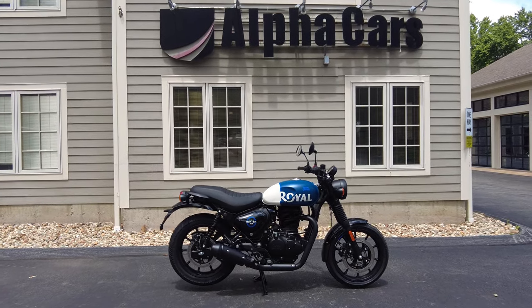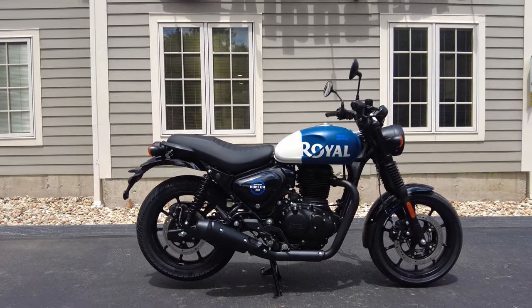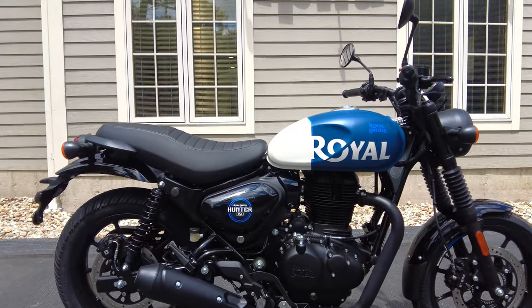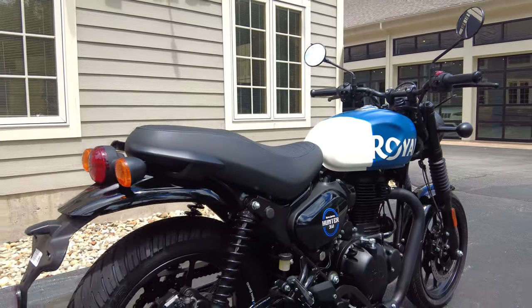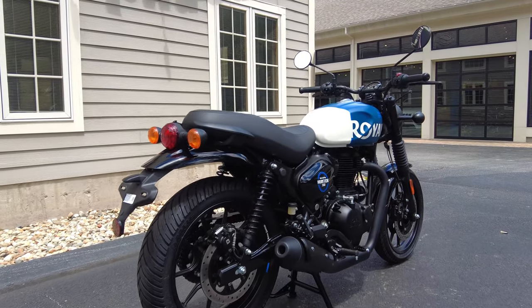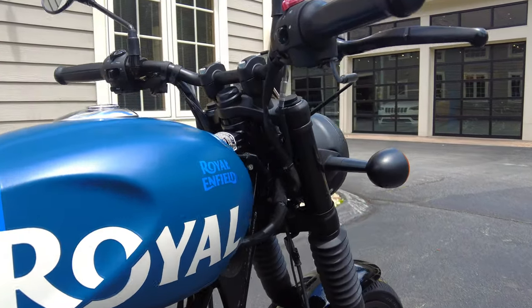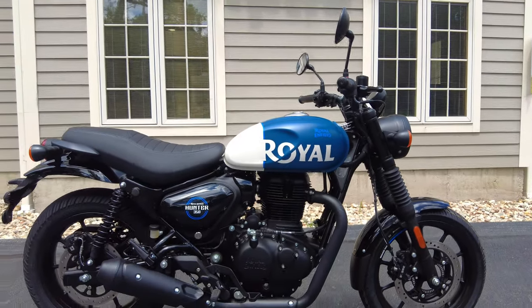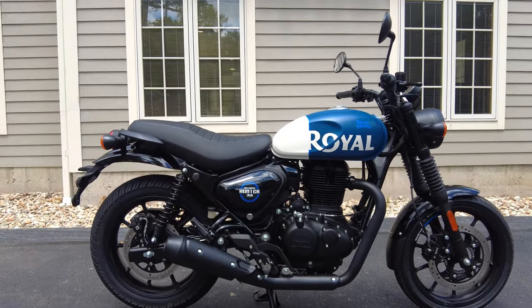Hey everyone, this is Ian with Alphacars and Royal Enfield Boston. Today I've got an exciting new Royal Enfield to share with you. This is the new Hunter 350 in the Rebel Blue color. In this video, we're going to go over all the features and specifications of the Hunter, talk about how this bike differs from the Meteor and the Classic, and touch on the three-year unlimited mileage warranty. If you're a new viewer, welcome to Alphacars — we share daily motoring content, so hit that subscribe button.